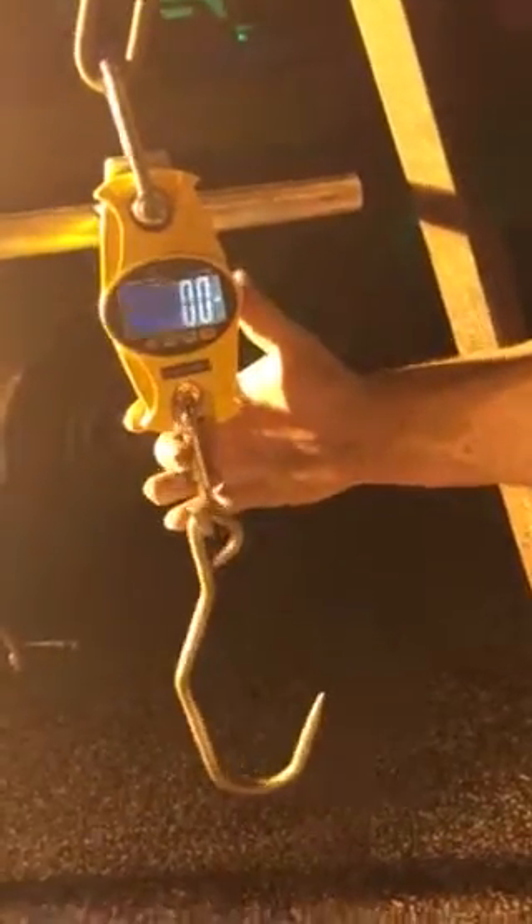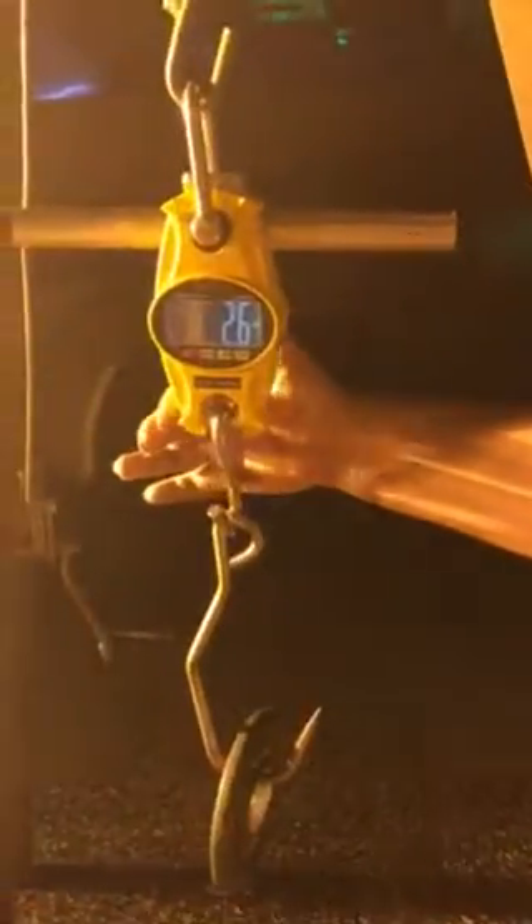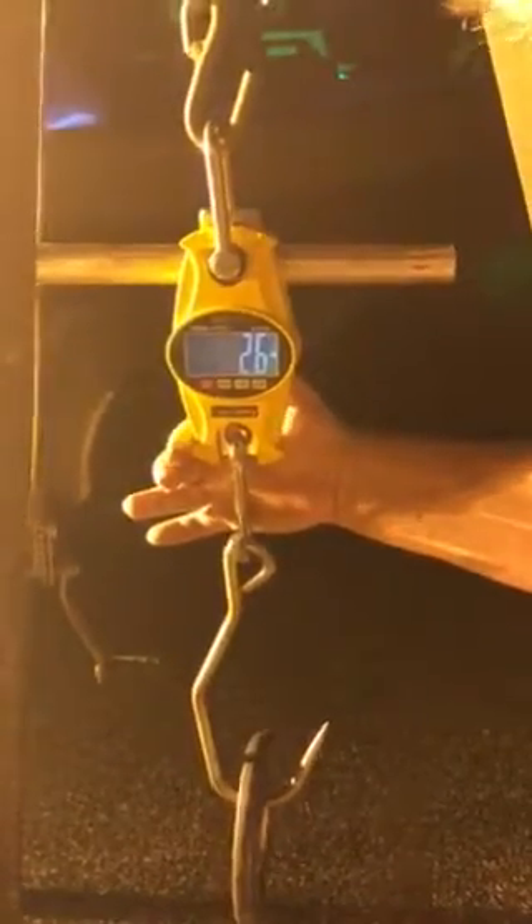Can you see the zebra on there? Yep. Alright, I'm going to put the weight on there. It says 2.6 pounds. Alright, leave it recording.